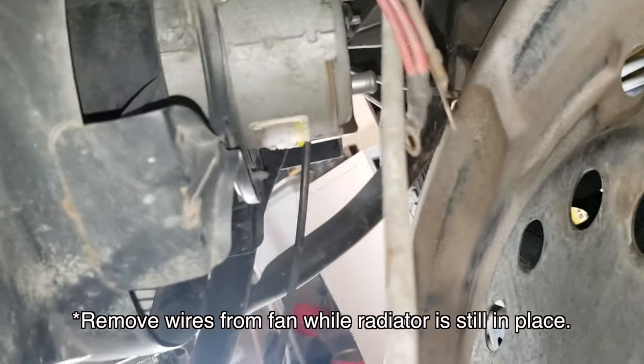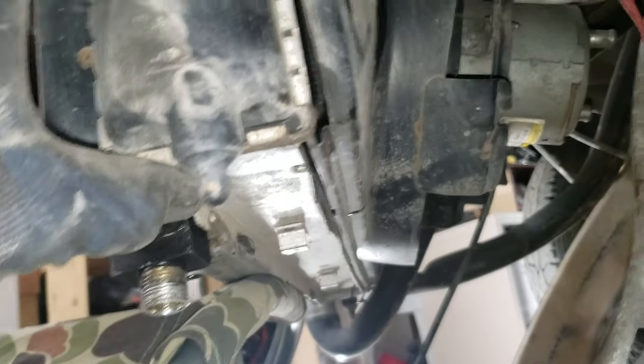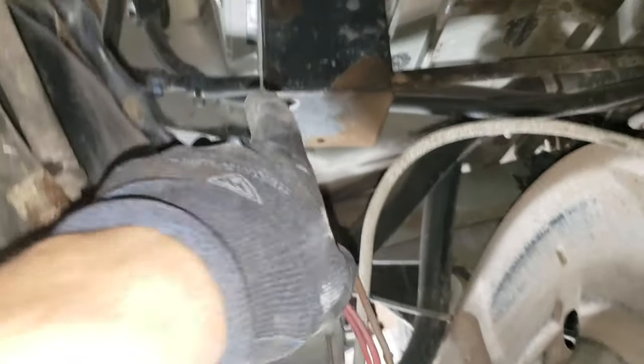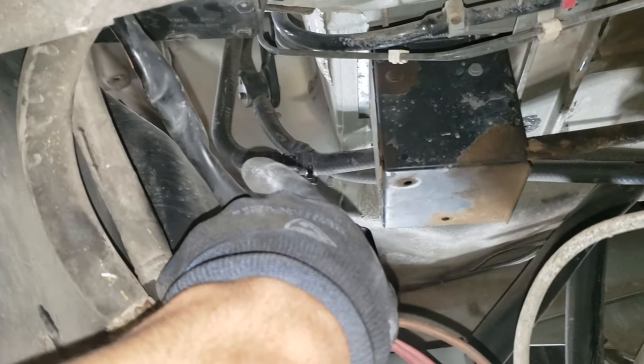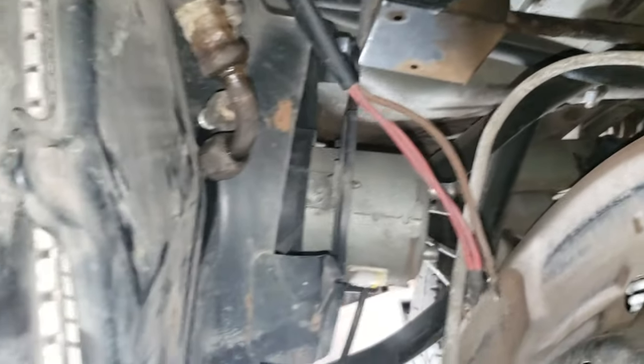You just sort of start lowering this assembly down — watch out, it's pretty heavy especially with coolant in it. Watch hoses and stuff; that elbow on the heater line kind of got snagged on my shroud so watch out for that.